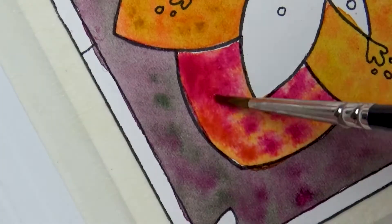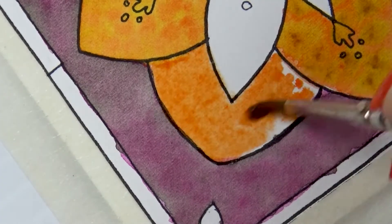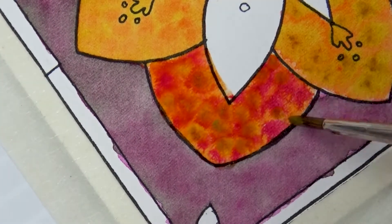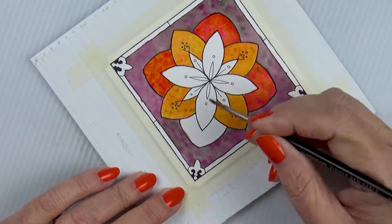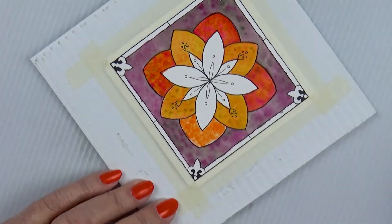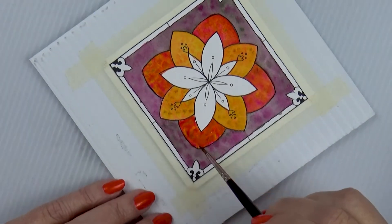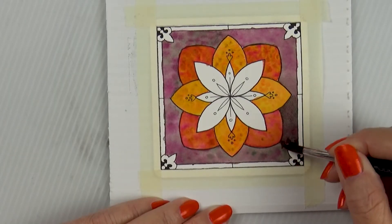I started out with transparent orange, then added magenta, then added nickel yellow azo. I just love the way that turned out. There's something really beautiful about hot pink and hot orange put together — they're vibrant, but because they're so close on the color wheel, they don't fight with each other. If anything, they seem to make each other just that much more vibrant.